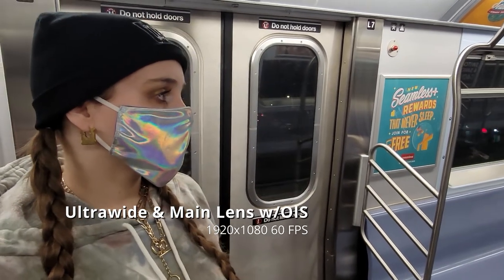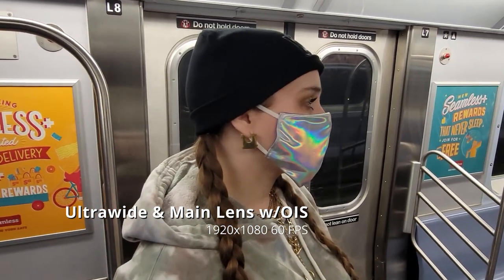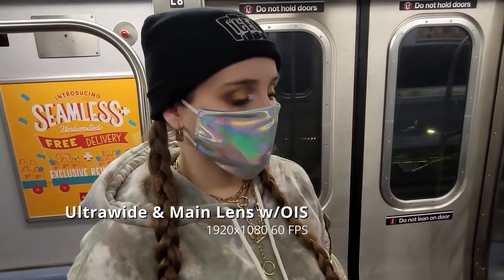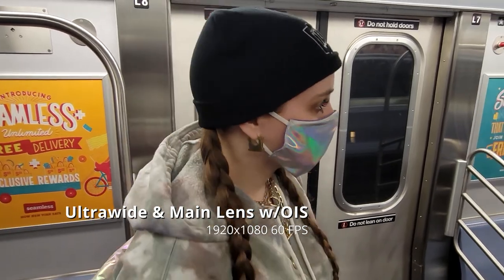Here on a shaky train — this is with stabilization on, which you can only use with wide and ultra wide. It's really good; I'm standing here on the train, not holding on to anything.